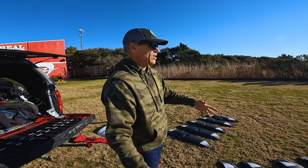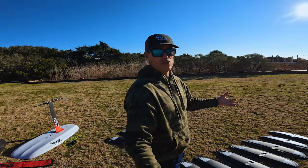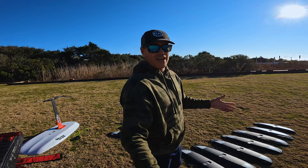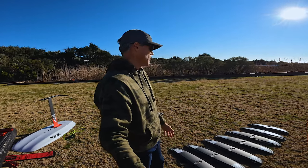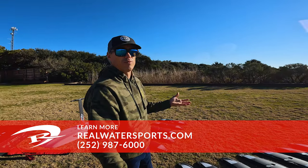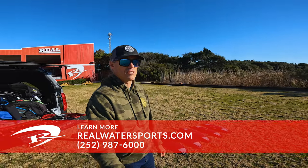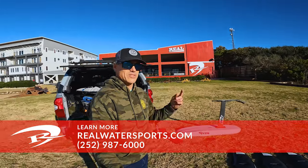Great thing with Axis — they've got a huge range of products. So if you're getting into foil surfing and want to start winging or other sports, you can build out your range and use those wings on smaller or bigger days. They have a really deep line of products. If you have more questions about what Axis foil is right for foil surfing, give us a call at the shop: 252-987-6000, or reach out online at realwatersports.com.